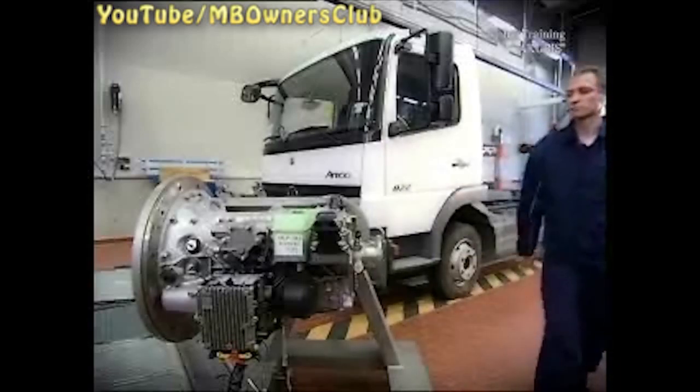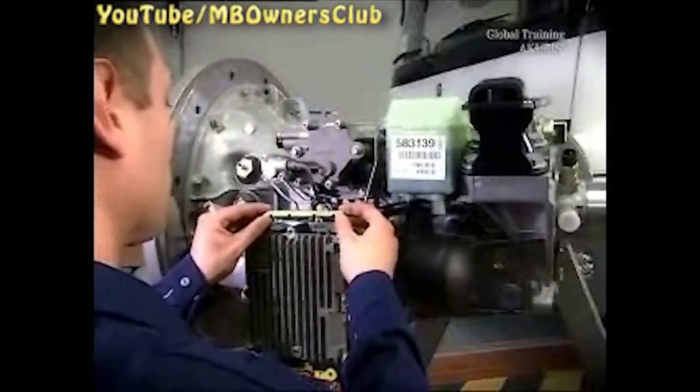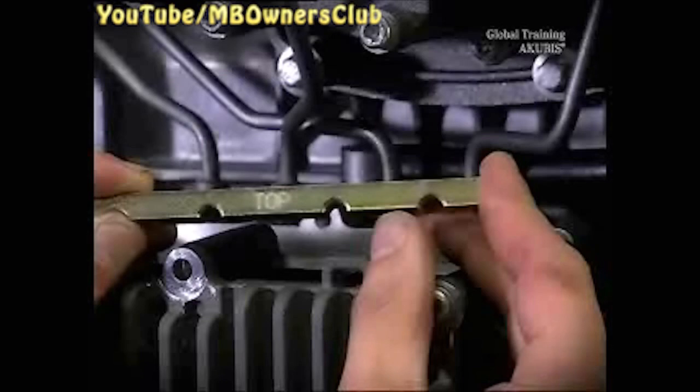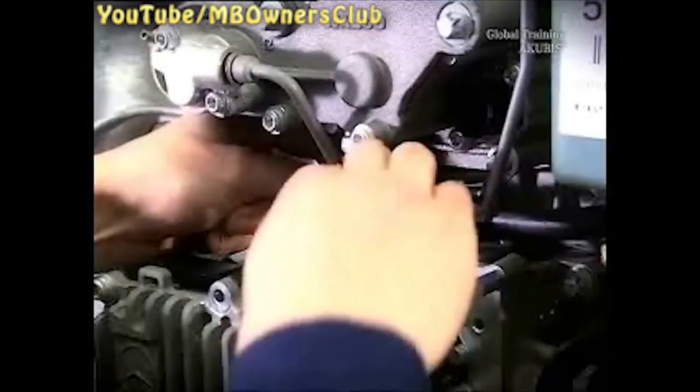We will show you the next step on a transmission which has been removed so that you have a better view of the procedure. Push the part of the clamping strip with the thread behind the hydraulic lines. Ensure that the top marking points upward. If necessary, use a suitable levering tool to push the clamping strip on.